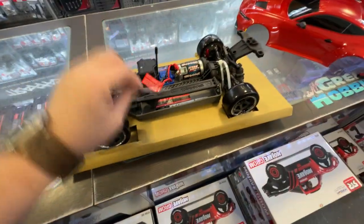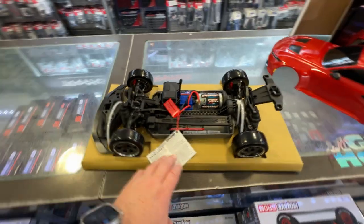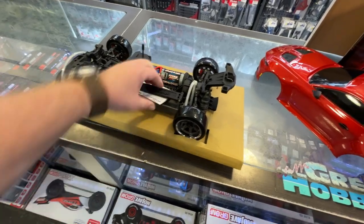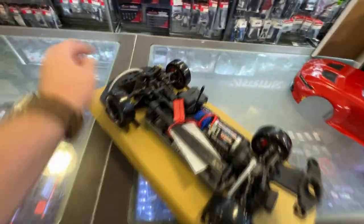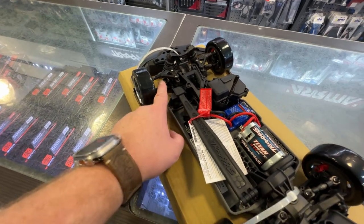There you go — you do have the Ford 4-Tec chassis. It's a nice design; I'm not going to give it a bad rep. It is a proven chassis. Some stuff I do like: the links are all steel. Yes, the ball ends are still plastic, but at least the links are steel.